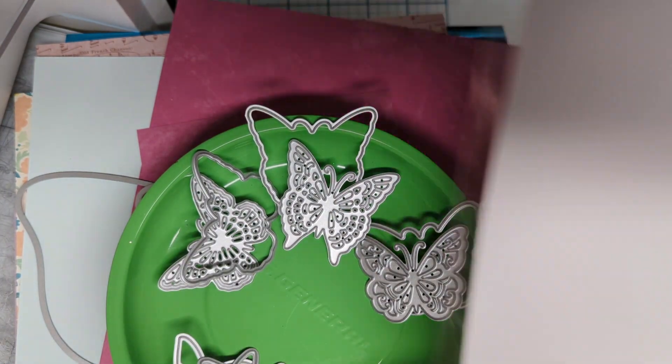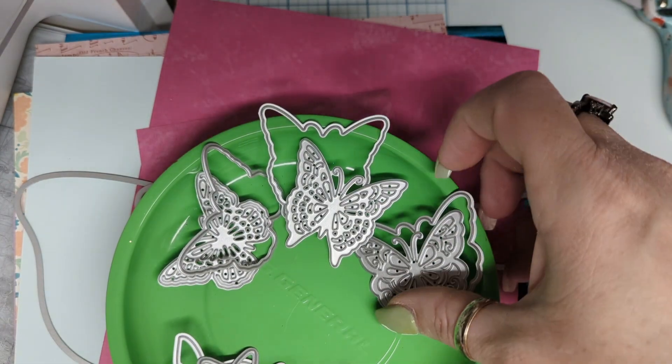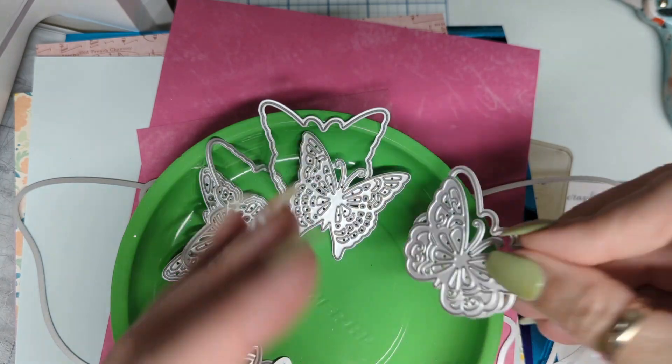Then our second one is Scrapbook.com Shapes 22, and this is Butterflies Number One. And that's for our two-piece sets — you get your innards and your outards.